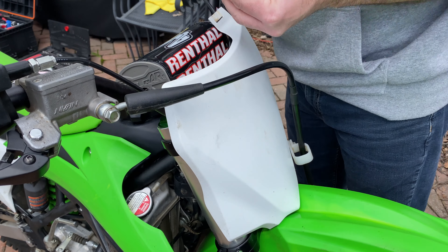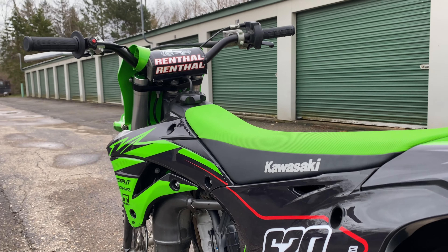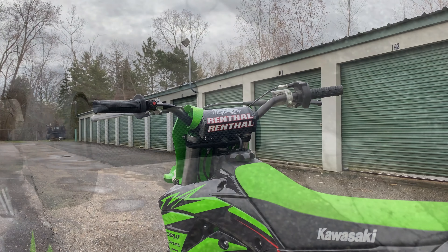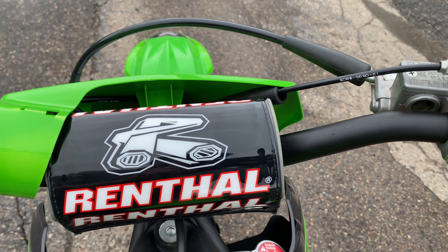There you go, everybody. That is the Renthal Fat Bar. I hope you found this video helpful. Please like this video, subscribe to the channel, and I'll see you next time here on GoHobby.